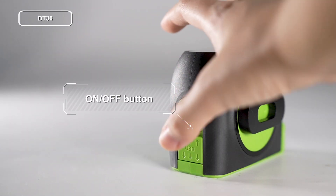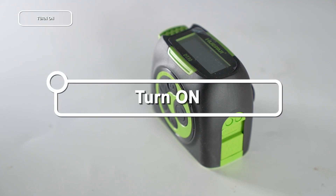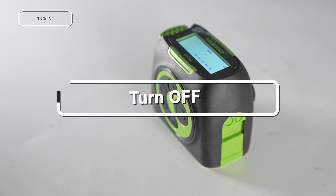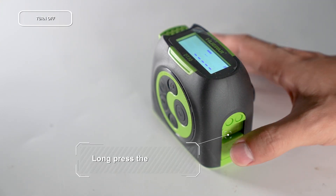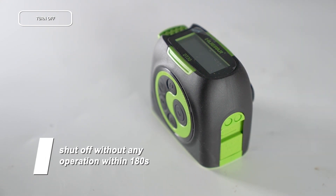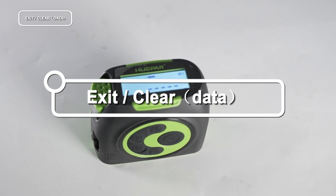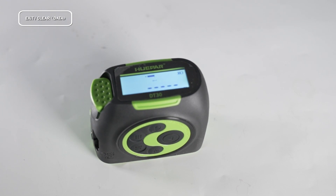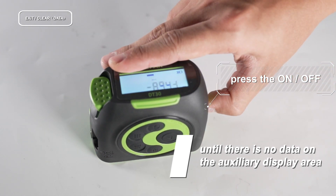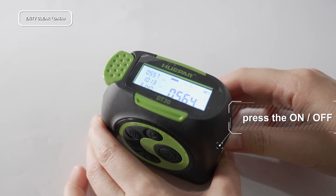Long press the on/off button to start the device. Long press again to turn it off. The device will also shut off automatically after 180 seconds without any operation. When measuring, press the on/off button to clear the result and re-measure. Press it until there is no data on the auxiliary display area, then press again to exit the current mode and return to single measurement mode.